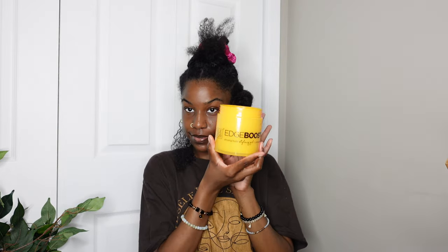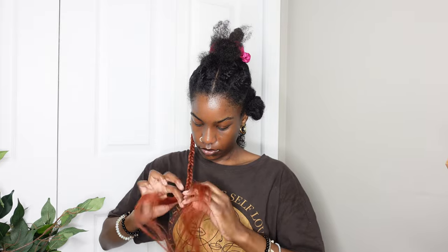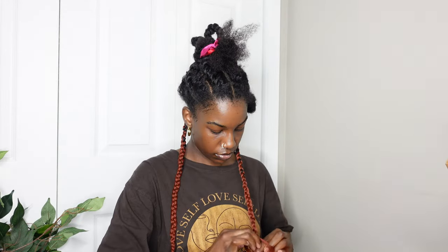I'm using Maui Moisture curl milk and then some edge booster on the actual base or root of my hair. For these I'm just doing normal box braids — I haven't done knotless braids before, but eventually I want to try because knotless braids look so much cleaner and sleeker. This is also my first time doing color box braids, so I didn't tuck my hair in — if you want to hide your hair I would definitely recommend tucking it in, it looks a lot better.